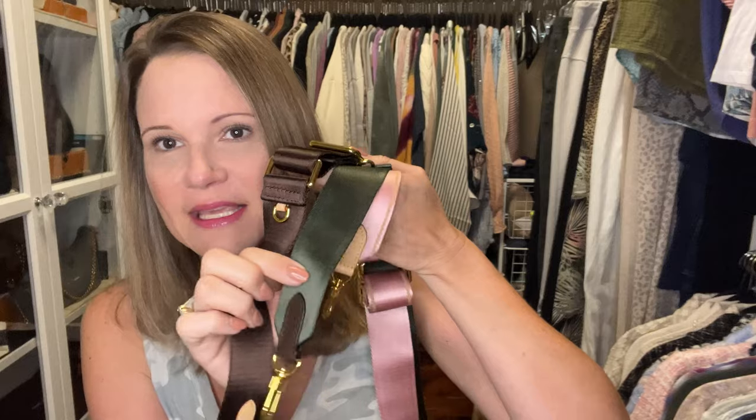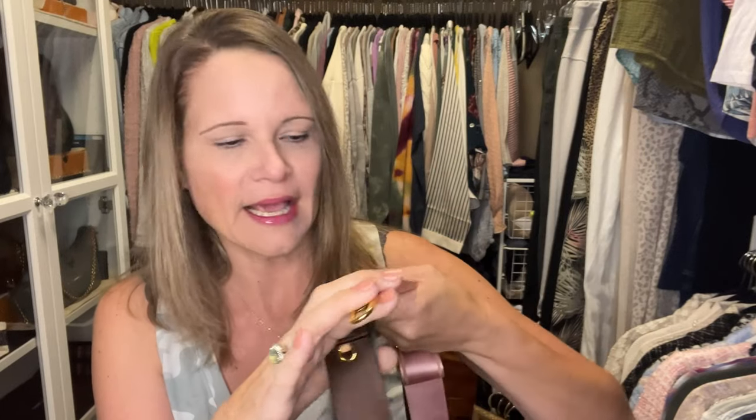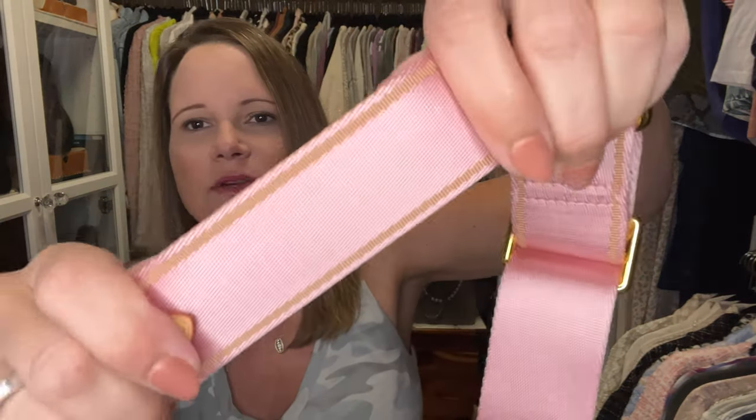I got three colors: I got the khaki which is green, the pink, and the brown. There are more colors — they have black, red, and blue. On the pink you can see there's a little brownish colored stripe on the side; the blue has a reddish colored stripe on the side.